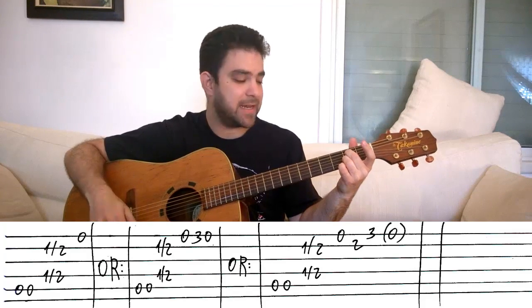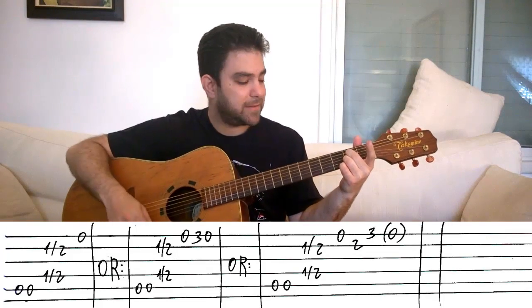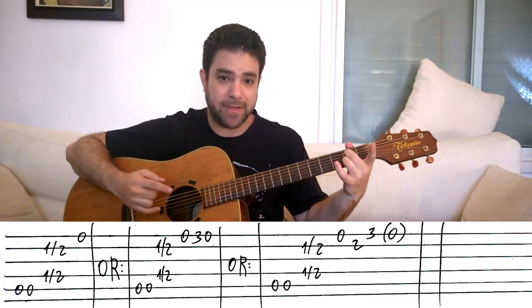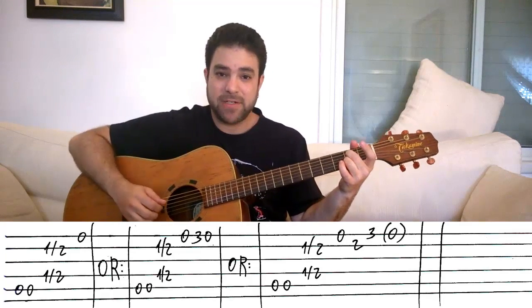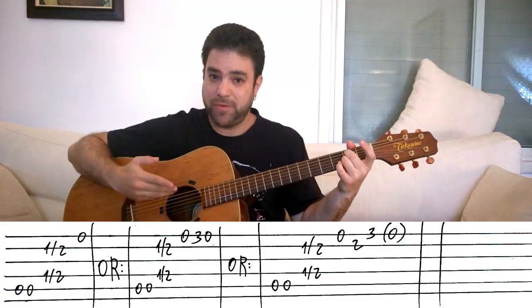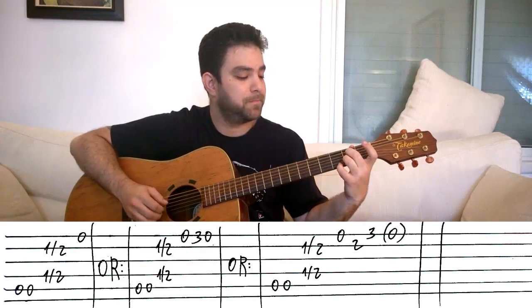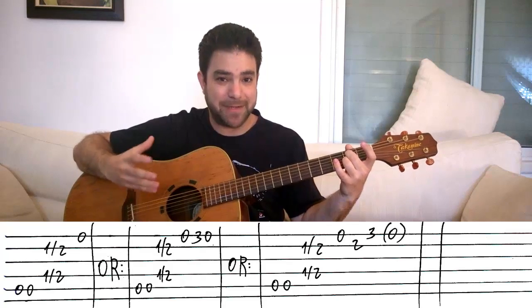Now we have options. The basic option is to play the E string. But sometimes that's not enough, so the next option is to play 0-3-0 on the E string using your pinky. Another option is to play 3-2-0. You can also choose to leave the slide out and just play bass-bass and then 3-2-0, and you can harmonize with the second string — that's a completely different riff altogether but still based on the same idea.